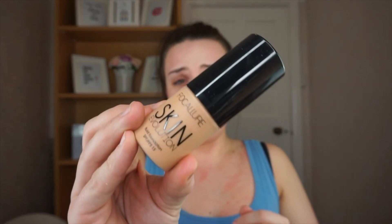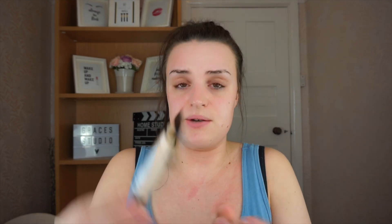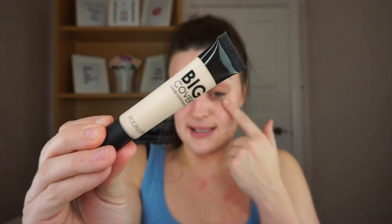Then I got some liquid foundation in shade four called Natural, and this was three pounds from Folicure. I've also got the same make but some face concealer cream in Warm Ivory. I swatched this on my hand when I received it and it is full coverage, so I'm curious what it's going to be like on my bags and redness. That was one pound. Note: the prices on the website now might differ from what I actually paid.